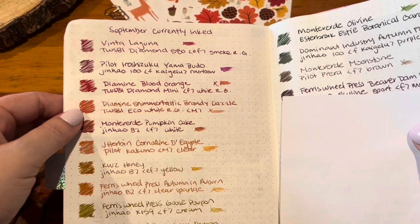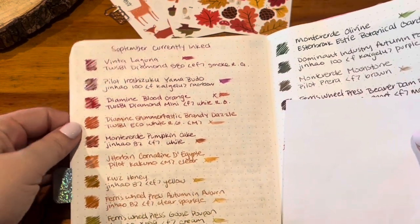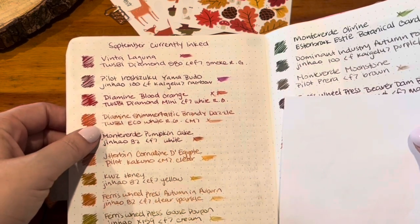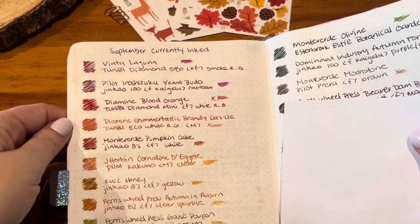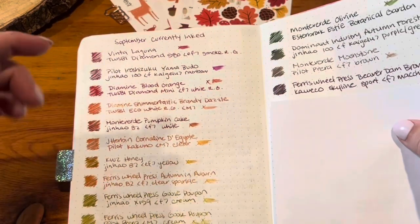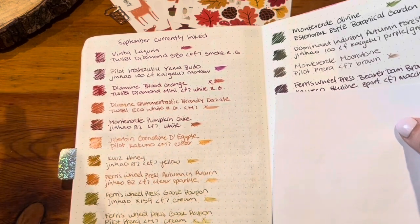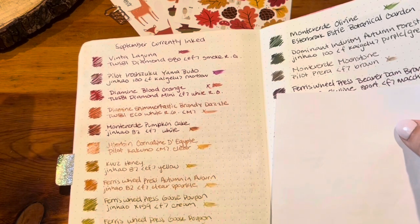Brandy Dazzle in the Twisby Eco White Rose Gold was very nice. I did switch out this ink — not because I hated the ink or pen combo at all, I just felt like I had a lot of oranges and it was one I could switch out without missing it too much. I emptied the remainder into the ink vial so I still have a lot of that sample left and can definitely use it again.